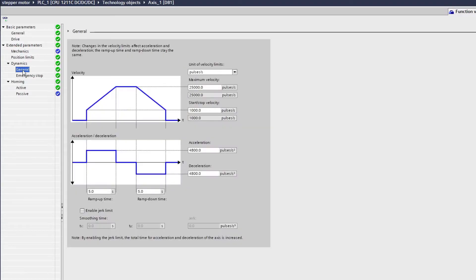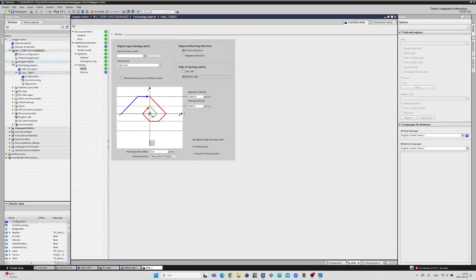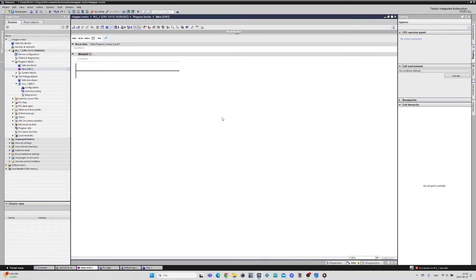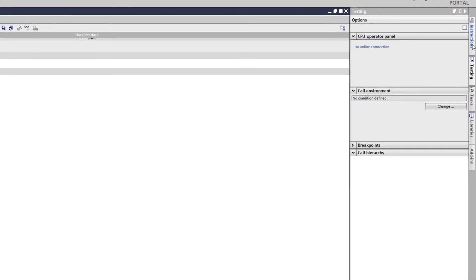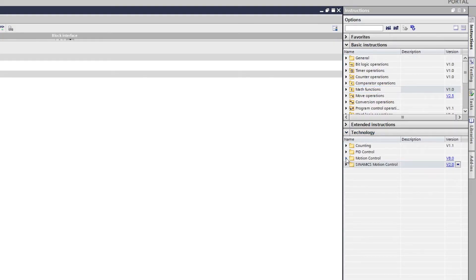In the Mechanics tab we can choose the pulses per revolution. Since we changed the switches to 1000 per revolution on the stepper drive we don't need to change this. In the Dynamics General tab we can change things like ramp up time, ramp down time, acceleration, velocity, and more. But I will keep the standard settings. In the Homing tab we can choose a homing position, but I am going to keep it simple and skip this. I will now go to my main block and do some programming. In the main block, under the Technology tab in instructions, we will find a folder called Motion Control with all the blocks to control the stepper drive.